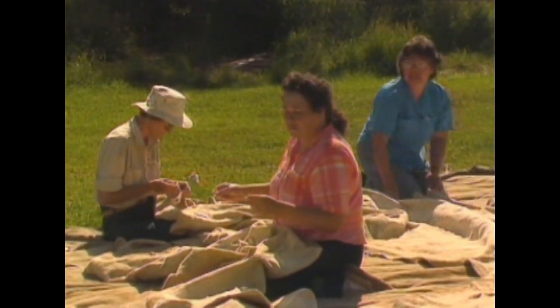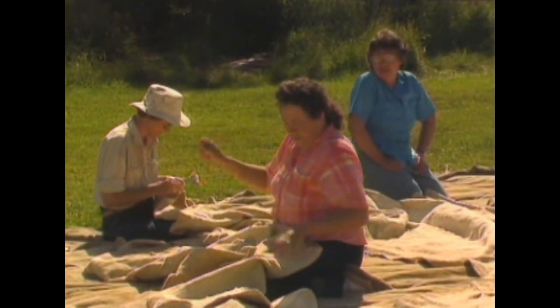In fine weather, the sewing circle is a pleasant place to visit.